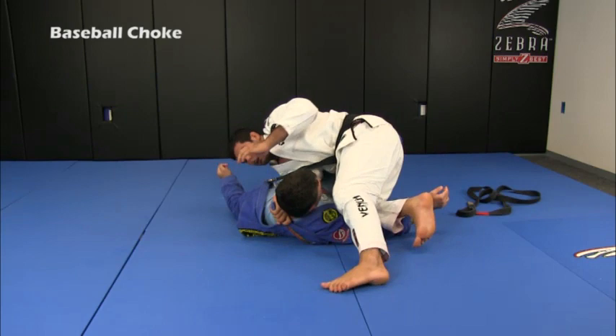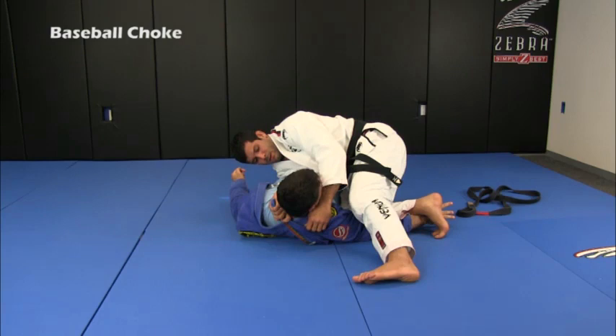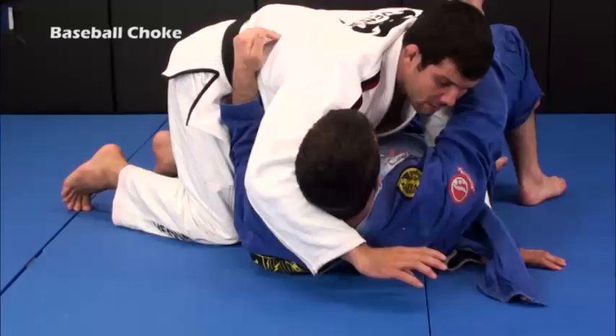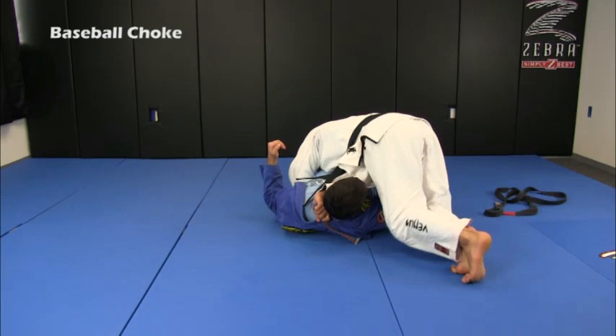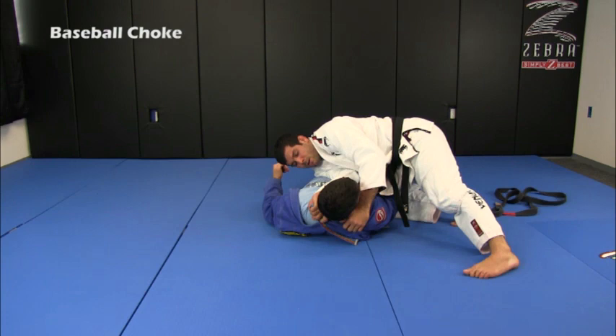Now the hand is going to grab the same lapel or some cloth — just get a grip. I'm going to come back towards the north-south. I'm here with the grip, a little bit loose. My left hand will go blocking his hip on the other side. I'm going to come all the way to the other side of the 100 kilos. Now my left hand will make a grip on the same lapel, or I can just grab a piece of cloth, and then I come back towards the north-south.